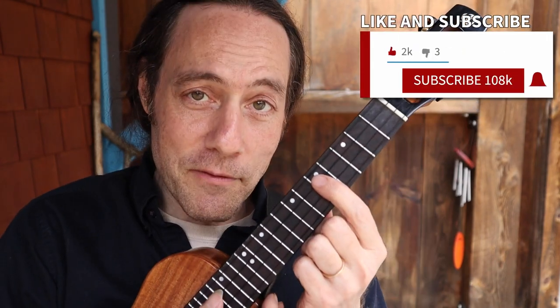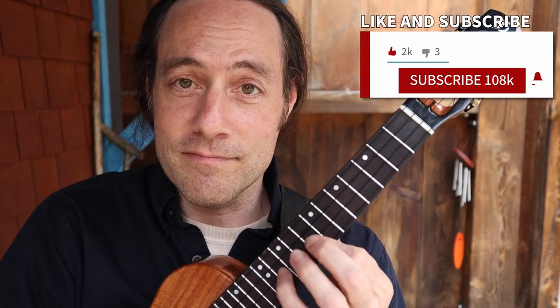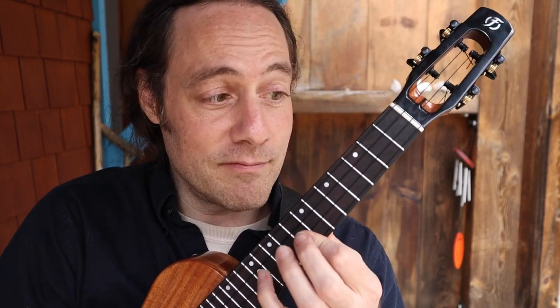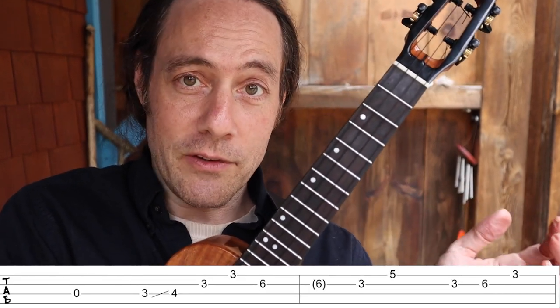And when it moves to the F chord... and it goes back to C.